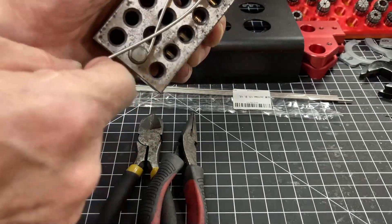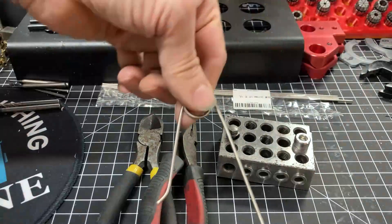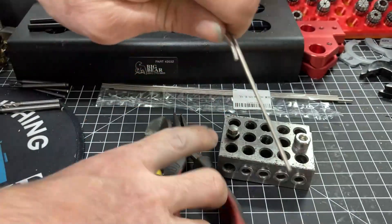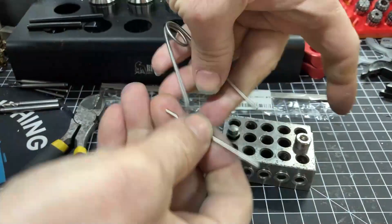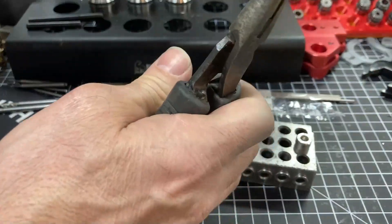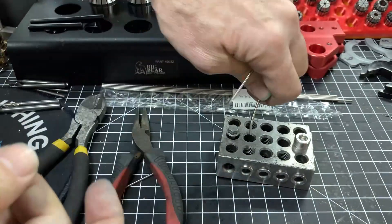Once I get one complete turn, I move on to the next. I now have a spring. I will then take the spring, compress it, trim it off at the point that we have, and simply bend it. Now we have a spring.